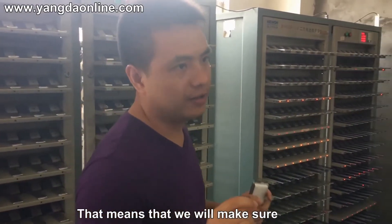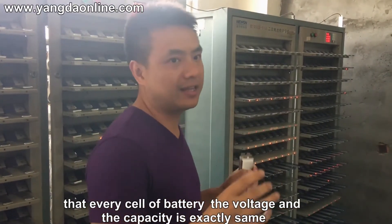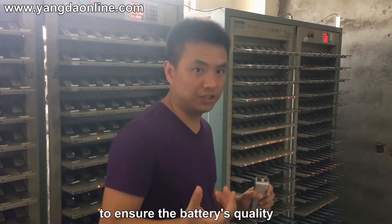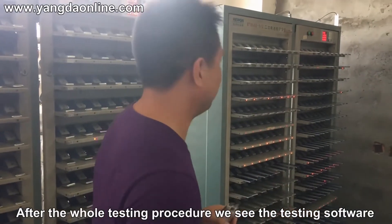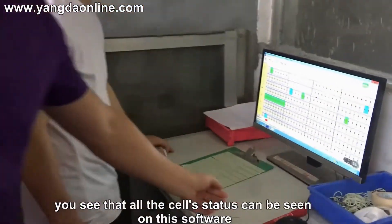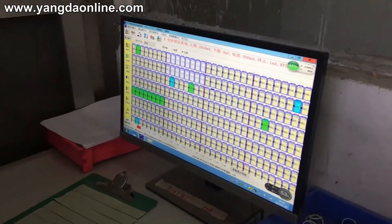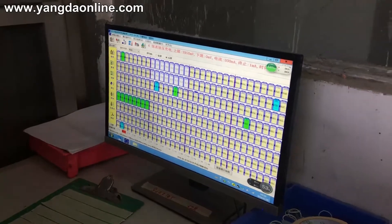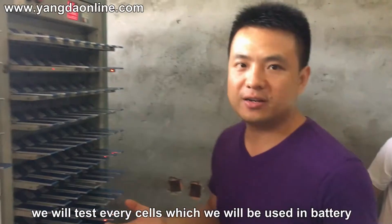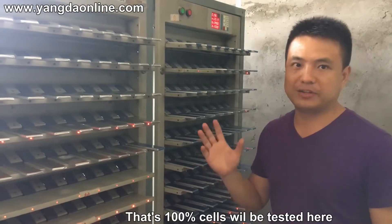We will make sure that every cell in the battery has exactly the same weight and capacity to ensure battery quality. For the whole test procedure, you can see all the cell statuses on this software. One important thing to mention: we will test every single cell that we produce in the battery — that's 100% of cells tested here.